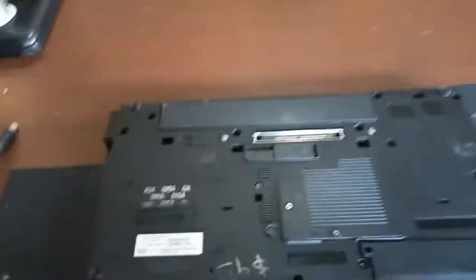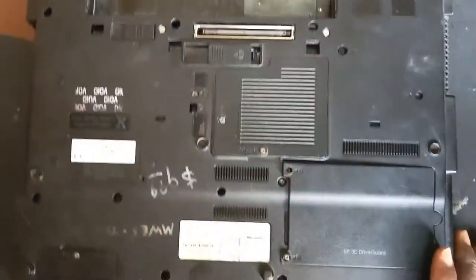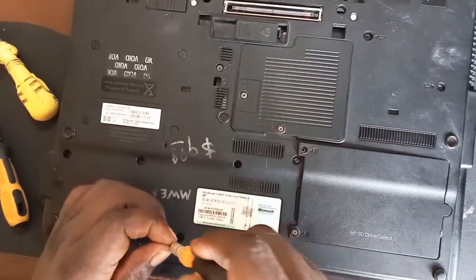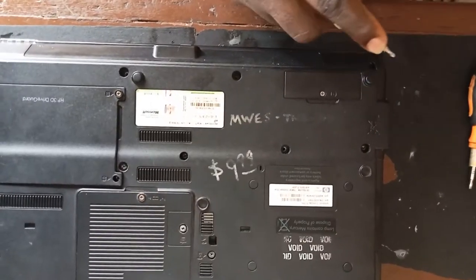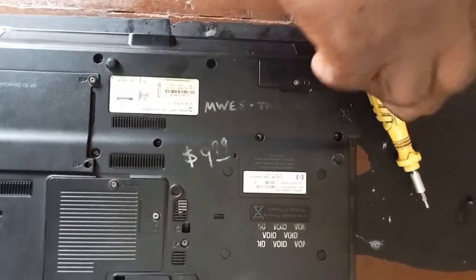Power is not entering into this laptop. So what can we do? Let's check together. Always remember to remove your battery whenever you try to open a laptop — that should be the first thing that comes to your mind. So let's open this laptop.